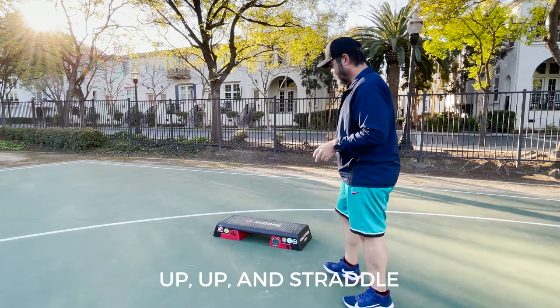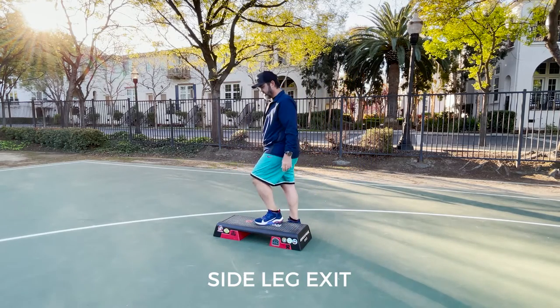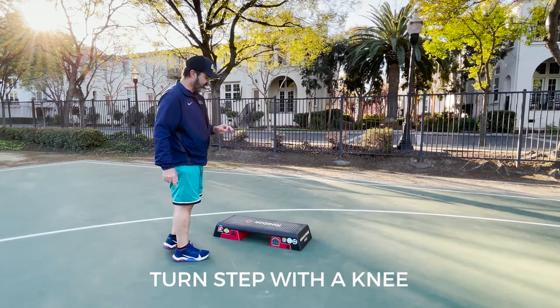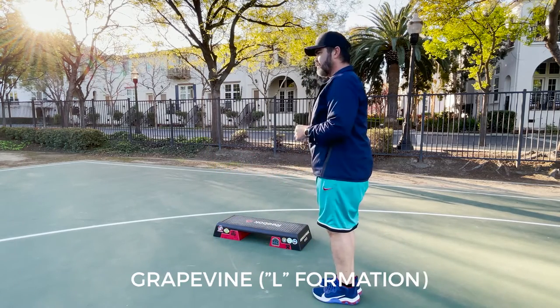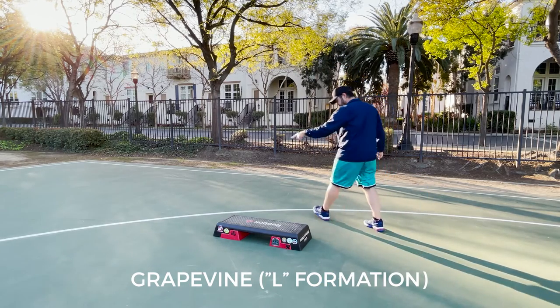Duarte begins with an up, up and straddle, and then a side leg exit. So one side leg and then we're going to step down. Then we turn step with a knee. We step down, one jack. Grapevine to your right.